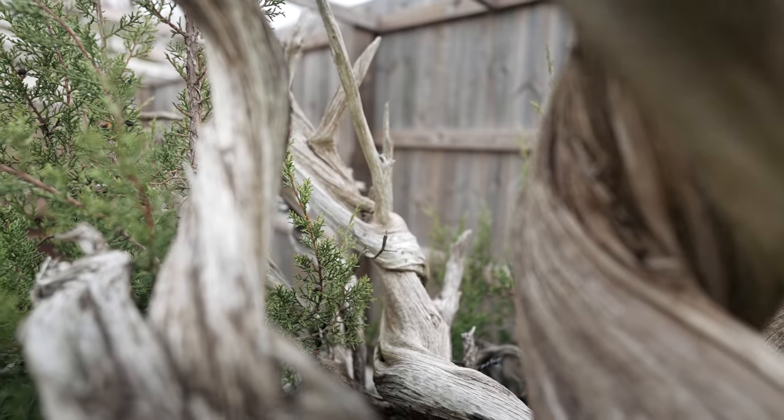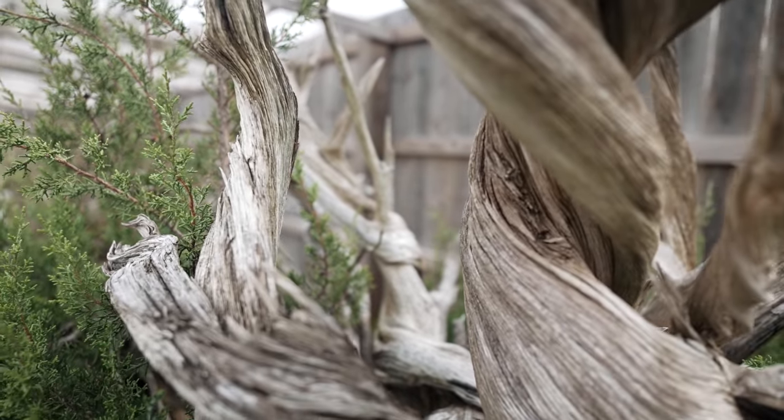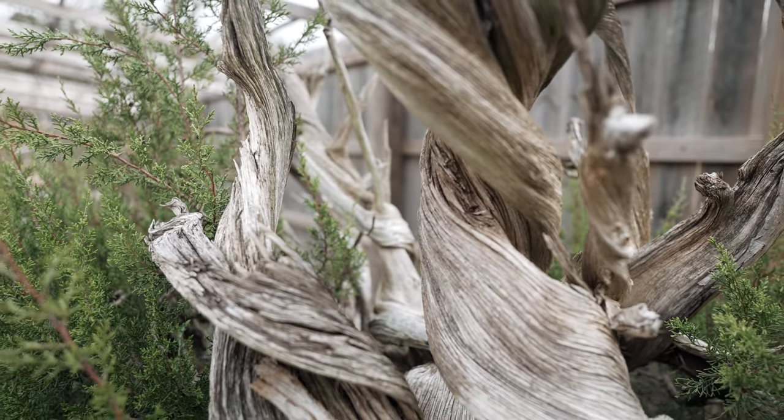I'm hoping that this tree becomes kind of an inspirational tree for a lot of you guys out there, not only because it's an absolutely massive tree, but the deadwood characteristics are fantastic. The foliage is beautiful. And if we play our cards right, we're going to turn this into, I think, one of the best bonsai in the United States. So without further ado, let's jump into it.